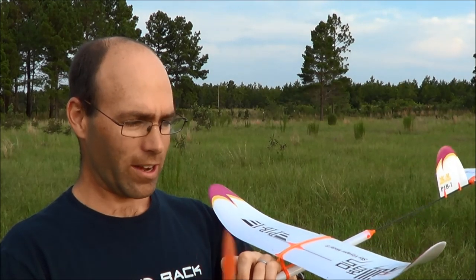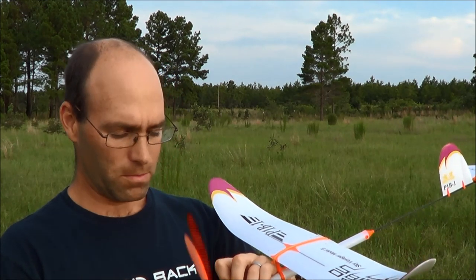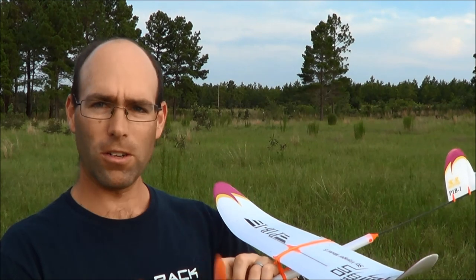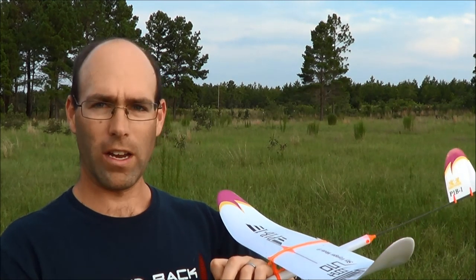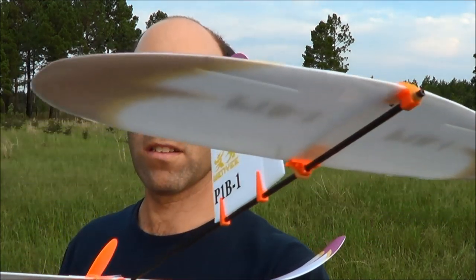We're just going to crank this guy up again and let you see another flight. The trim is pretty well set on this airplane — that's one of the things I like about these, they fly pretty well right off the board. All you're doing is just tuning the circle to keep the airplane from running off in a straight line. I haven't played with the tail settings at all other than the horizontal tail — haven't shifted the wing around, haven't played with stab tilt.